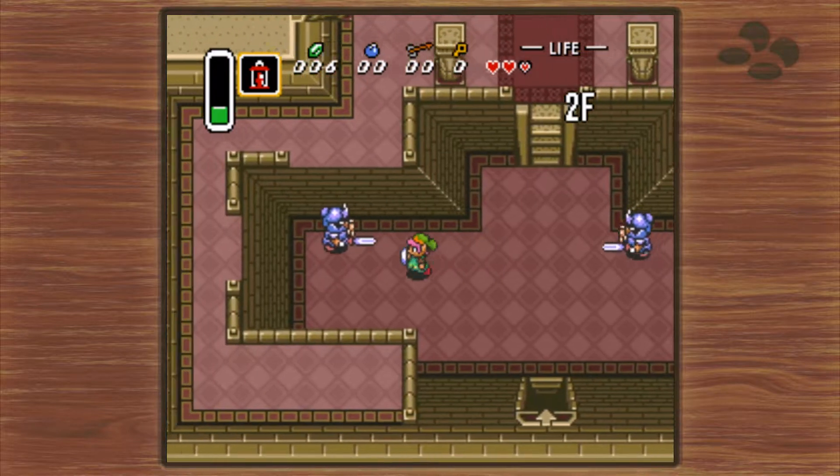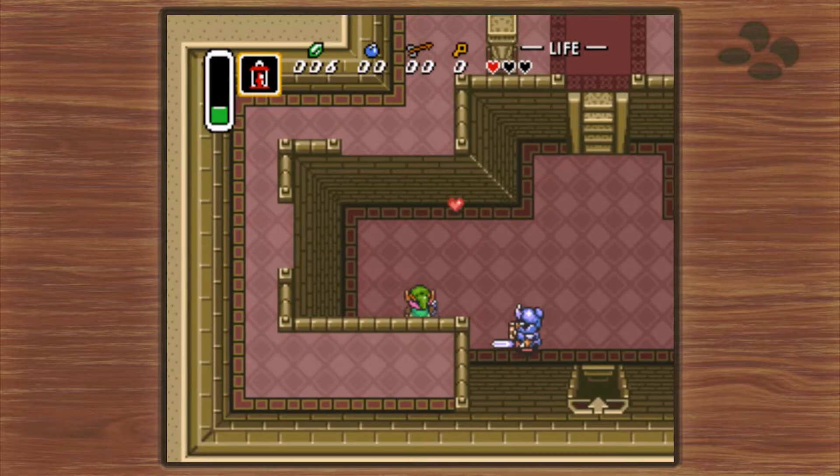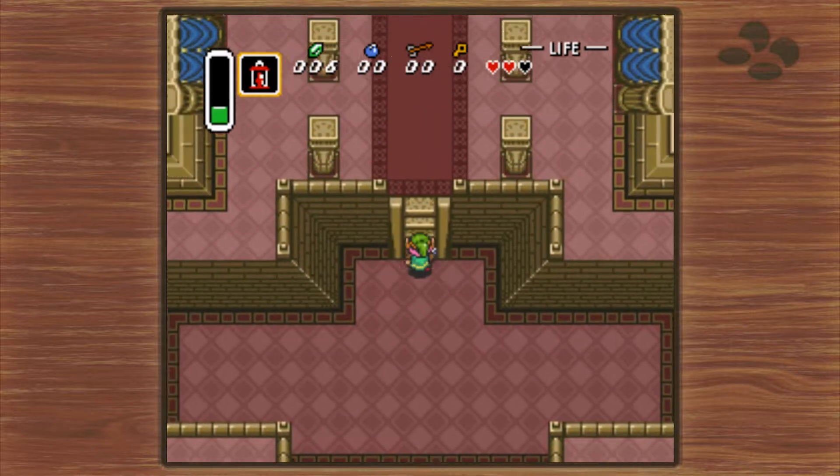Have you heard that menu music? It's pretty nice. I don't know how the sound will hold up within the games, but I'm gonna give it a good.